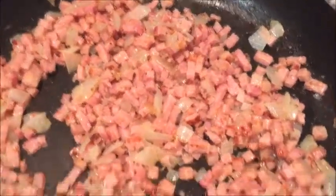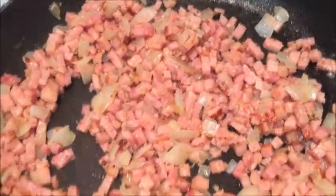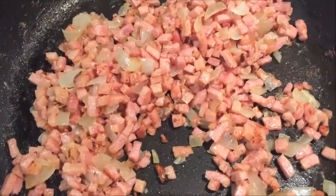So this is what our bacon, onion, and garlic mixture looks like now. I'm just waiting for the pasta to be ready so I can drain it, then I'll finish off the sauce. Now you want to put your bacon mixture onto a really low setting before adding in the other ingredients.